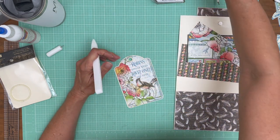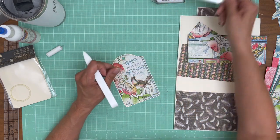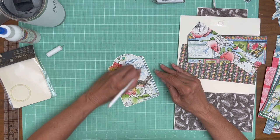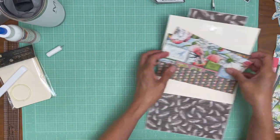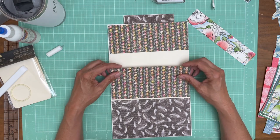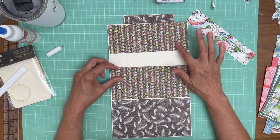If you buy the bundle you're going to get these coordinating ribbons. I'm going to run a ribbon through here but I'm not sure which one yet — I'm going to wait until I finish embellishing the cover and use whatever ribbon I have left over. Now we're going to set that aside and focus on the inside of page three, which is from the 8x8 collection.